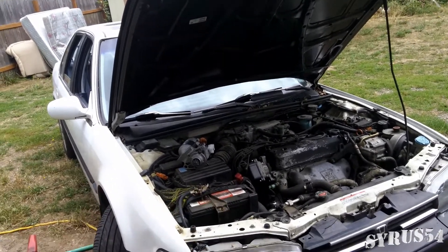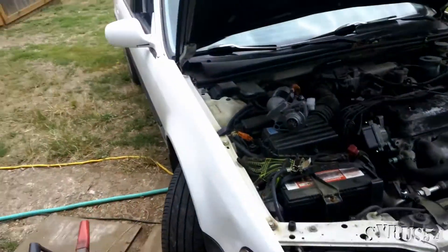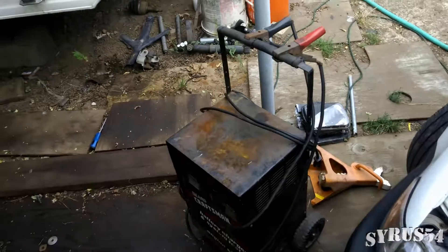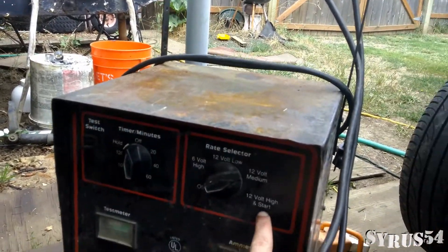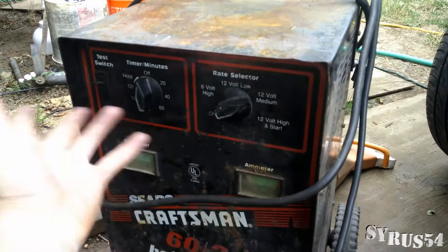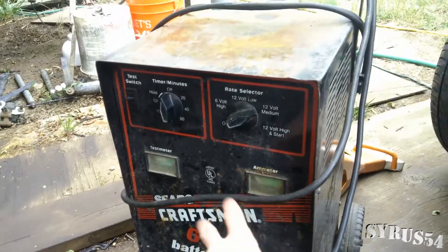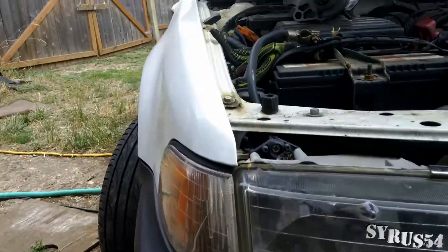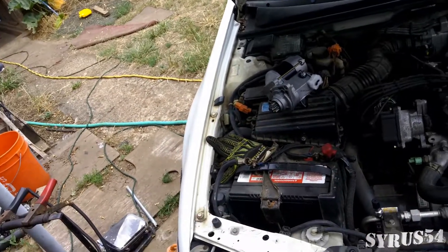One way to find out if it's the battery: you can either hook up a jump box or a battery charger. As long as you're able to use the high start or high amp — able to put 250 amps or 50 or 60 or whatever amps into the battery to try and get it to start. If your vehicle starts up, then it's probably your battery.